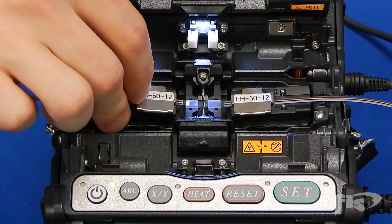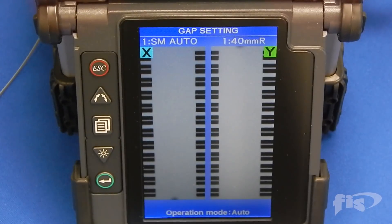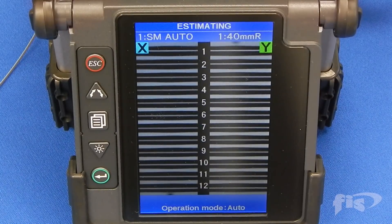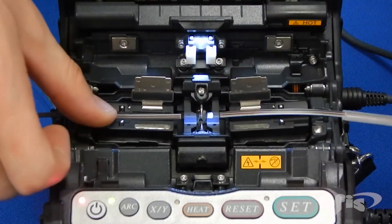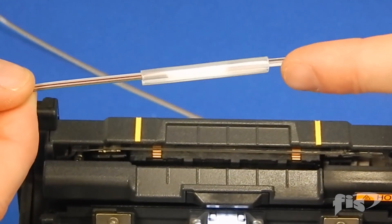When the second fiber is loaded in the machine, the doors will automatically shut and the splicing action will begin. When the splice is complete, lift the ribbon fiber from the machine by keeping slight tension on the splice as you are lifting. Slide the splice sleeve over the splice and place inside the machine's oven.